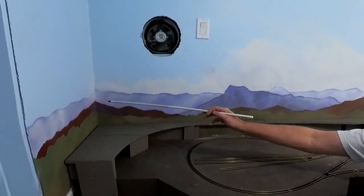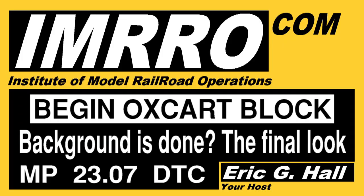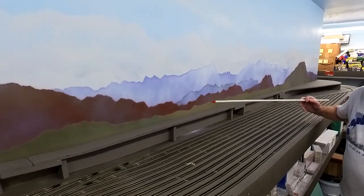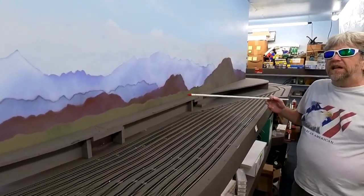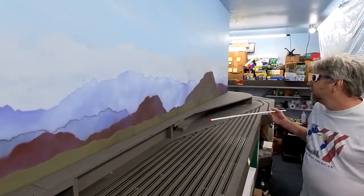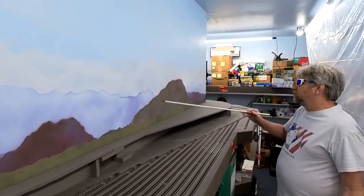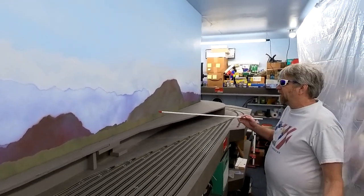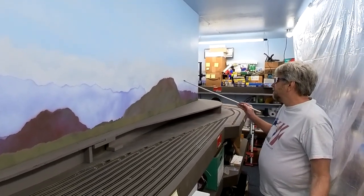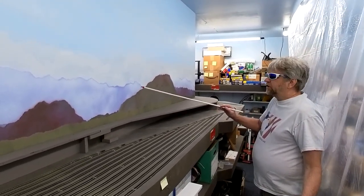It has a couple flaws, like here in the corner. But I think it turned out alright. There were some mistakes made along the way. I didn't follow my own advice and I kind of messed up. In fact, you'll notice this giant brown blob here. I made a screw-up with the purple mountain that was right here. If you go back, I didn't actually do it right.